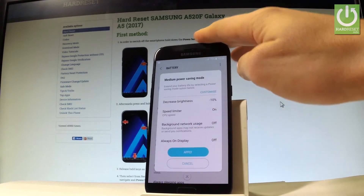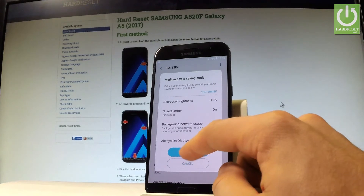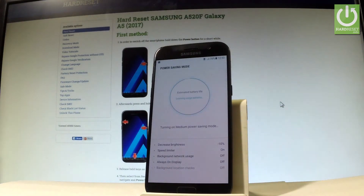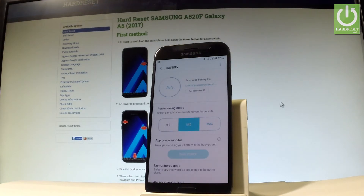Let me tap middle. Here we've got the instructions — for example, it will decrease brightness by about 10% — and here we've got some other restrictions. Let me tap apply all of them. Wait a couple of seconds while the device is loading this power saver mode. Right now you are using the middle power saving mode.